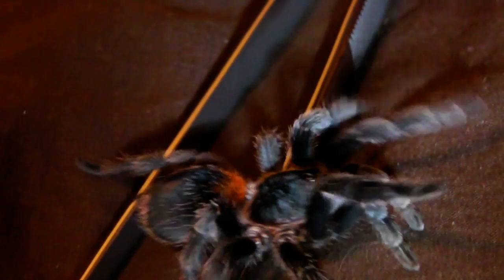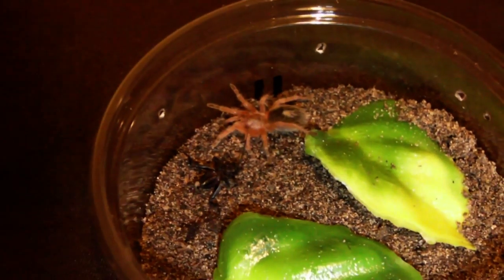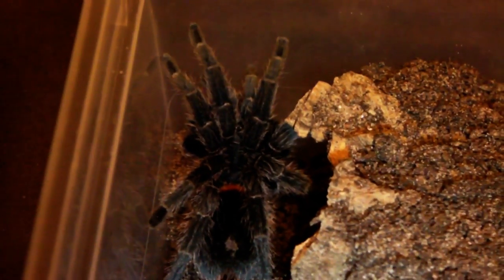Okay then guys, it has actually been a week since I rehoused these guys, and that means we can actually try and feed them now. The spiderling has refused to eat on camera, so I'm just going to leave that cricket in there with it, which I appear to have crushed. But let's try and feed the sub-adult female.